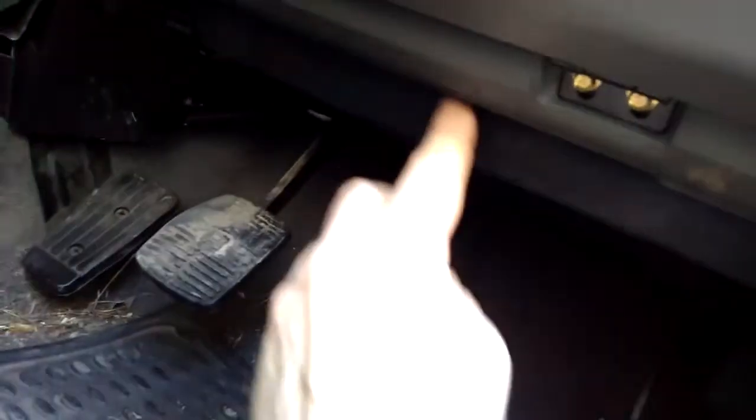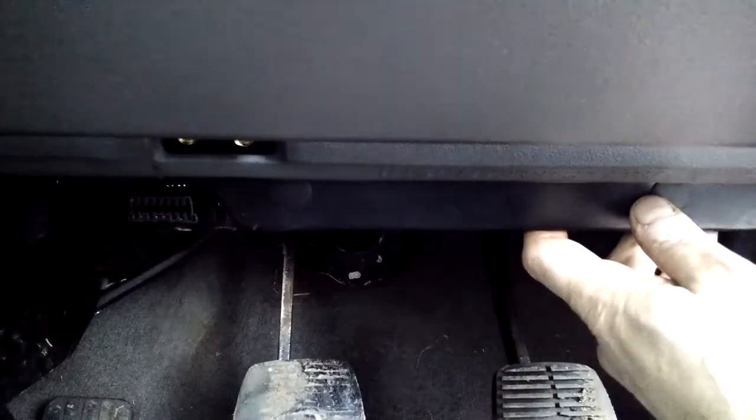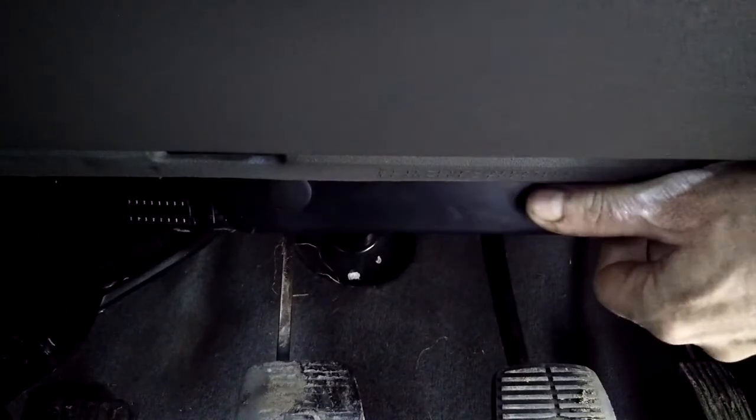Now to get the old one out, you need to first of all — like we did with another job when I changed the clutch slave cylinder — we need to remove this panel here. As normal, this is always a bit of a fiddly job, so you've got to get your hand up over the top in the fuse box panel and basically pull it down as much as you can.